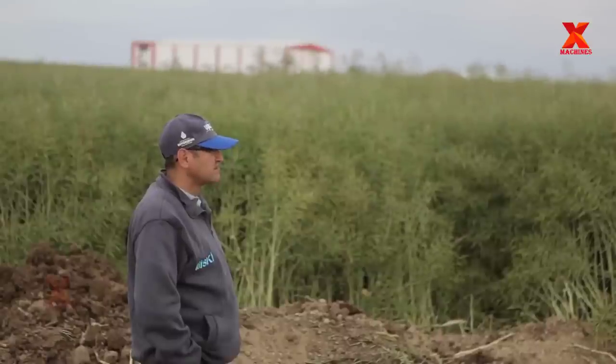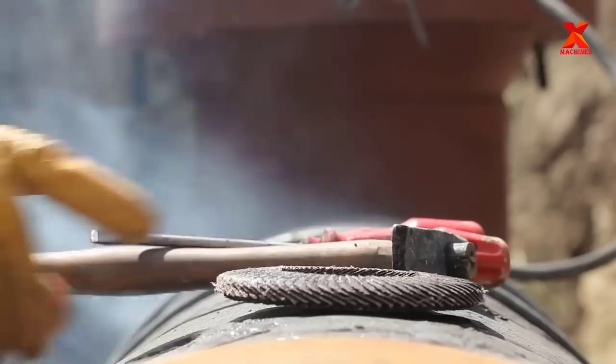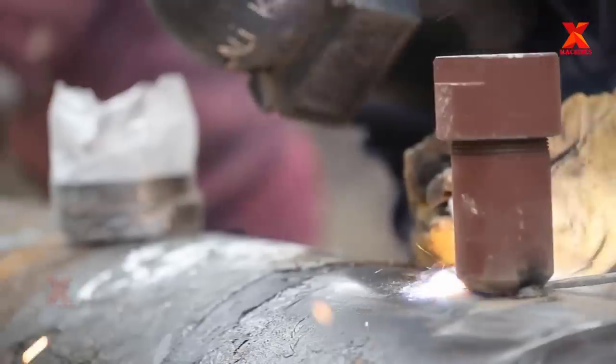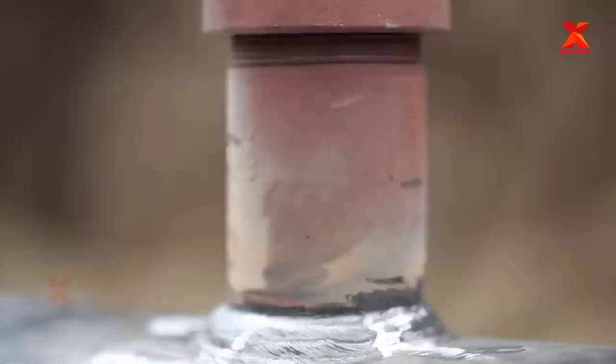The drilling machine generally consists of a mechanically driven telescoping boring bar that controls a cutting tool. The cutting tool is used to bore a pilot hole into the pipeline wall in order to center a hole saw that cuts out the coupon, or curved section of pipeline wall.